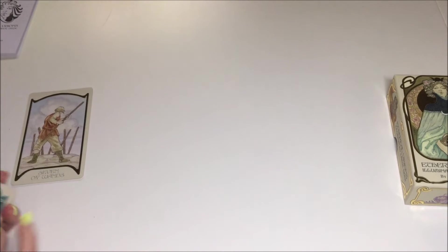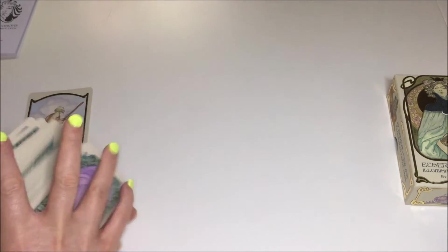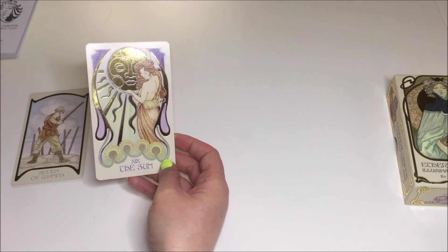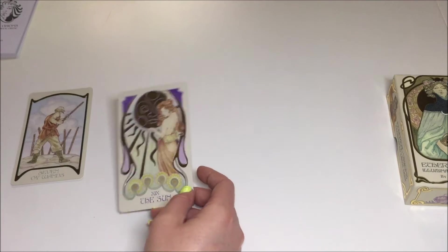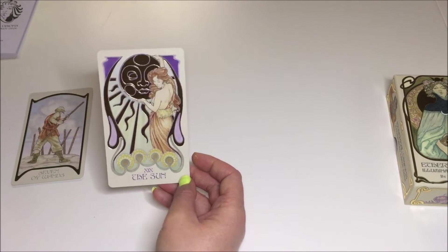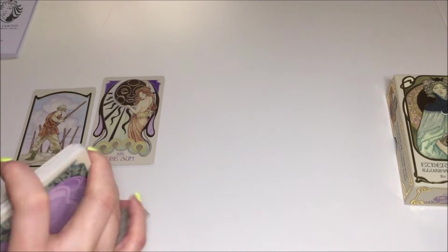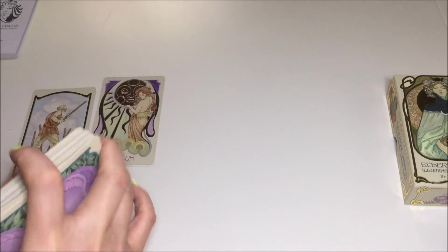The second card: what is your greatest strength as a deck? How can I use you the best? The Sun — it's super bright, super gold. It's beautiful, very noticeable, very powerful. Gold comes from the sun. It's very shiny and obvious what this means. She's like presenting it in a nice way — she's like the Vanna White of the Ethereal Visions deck.